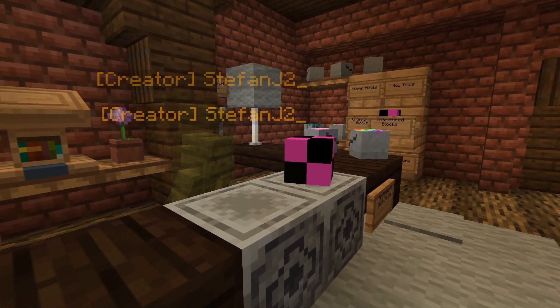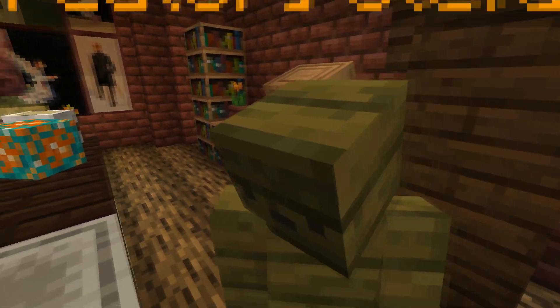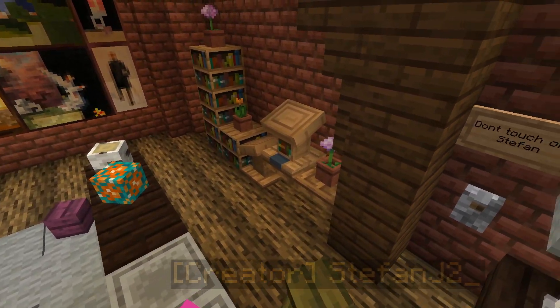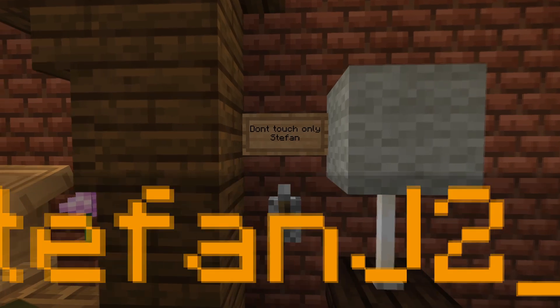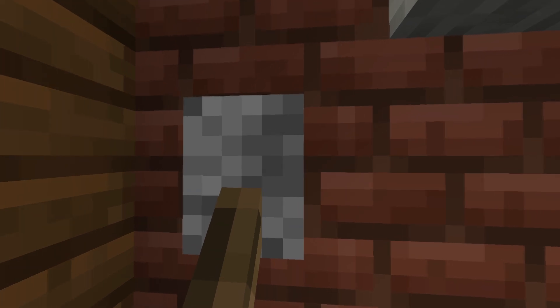So what I do first is I just grab an untextured block here from my cabinet and I just place it down — just start getting ready to get to work. Just the usual, you know, just get in the mood. But there's one important thing to get me in the mood: if you watch behind here, there's like this lever. I just can't make any textures if I don't flick this lever, so I'm just gonna flick it and then we're gonna get started on this new block.